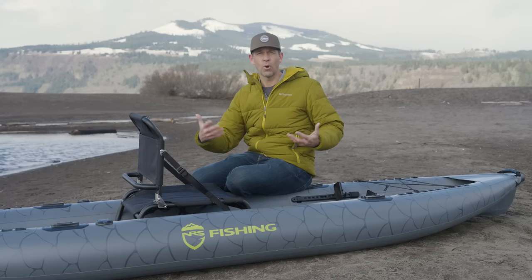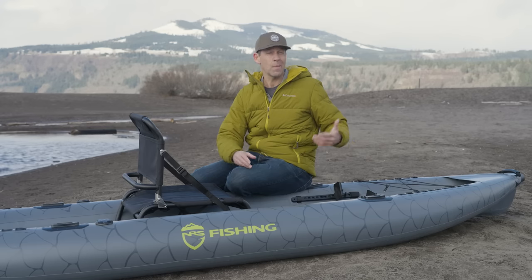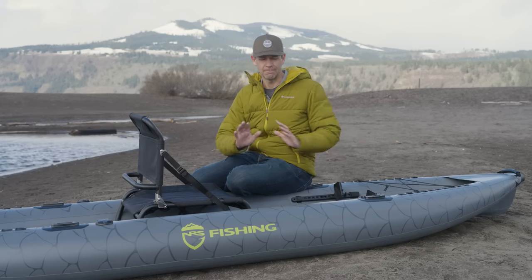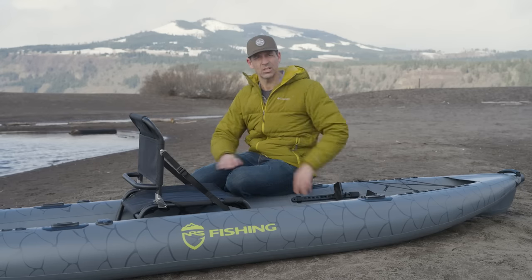Bottom line — they call this thing a fishing kayak. Is it just for kayak anglers? No. It's great for kayak anglers, but it's also for recreational paddlers who may or may not want to fish from their kayak. Now it's time to find out how well it performs. On this cold but fine day I'm going to be putting on a dry suit and get this thing on the water.